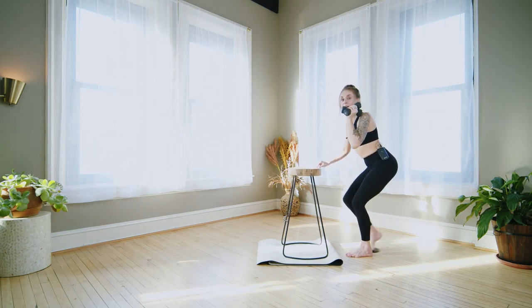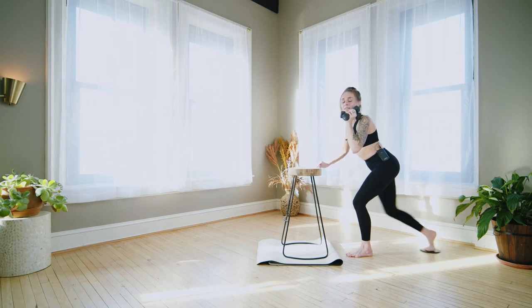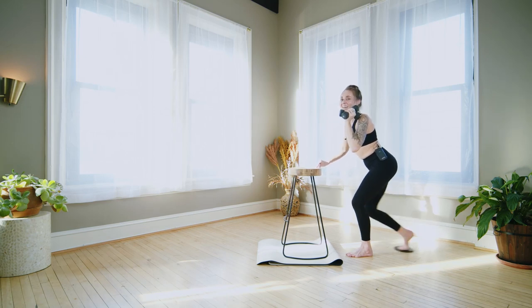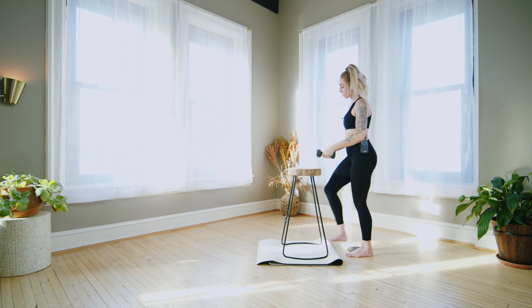Hold it back, weights at your shoulder, pump the right knee out and in. Final push. Stand up, woo! Awesome job.